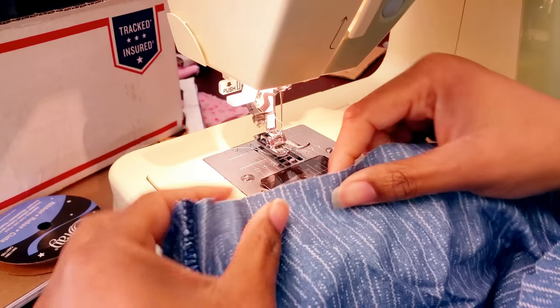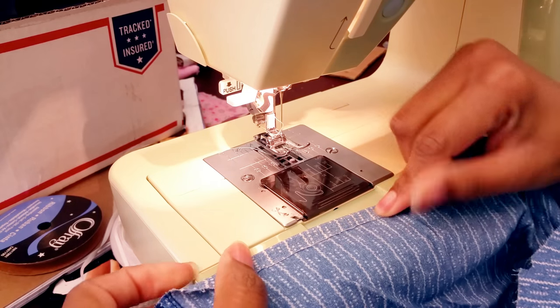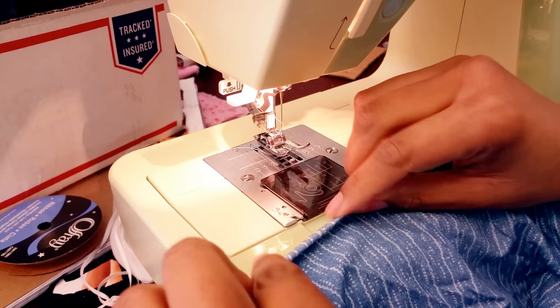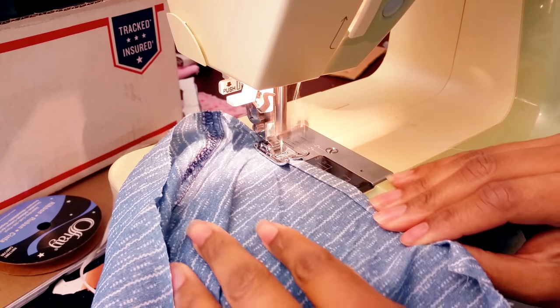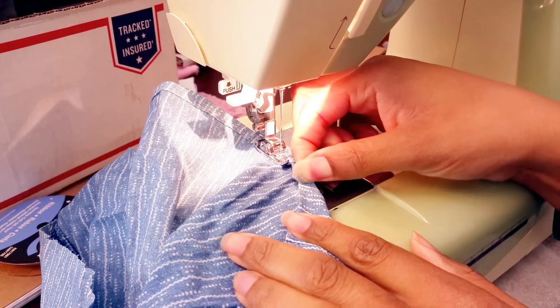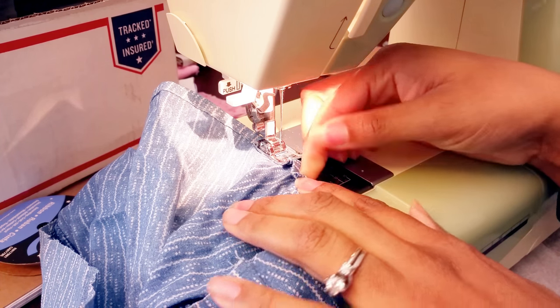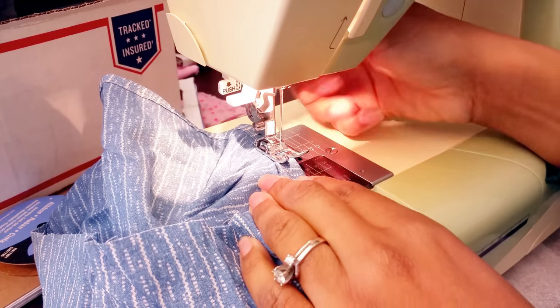Now take it to your sewing machine. I'm going to show you the sewing part on this scrap piece of denim. We're going to fold the edge over a little and then over again. Now add your seam closer to the top edge than the bottom edge. When you get to those tricky curves, you can just pinch the hem and overlap it a little, then sew the overlap down. Then just keep going until you hem the whole dress.